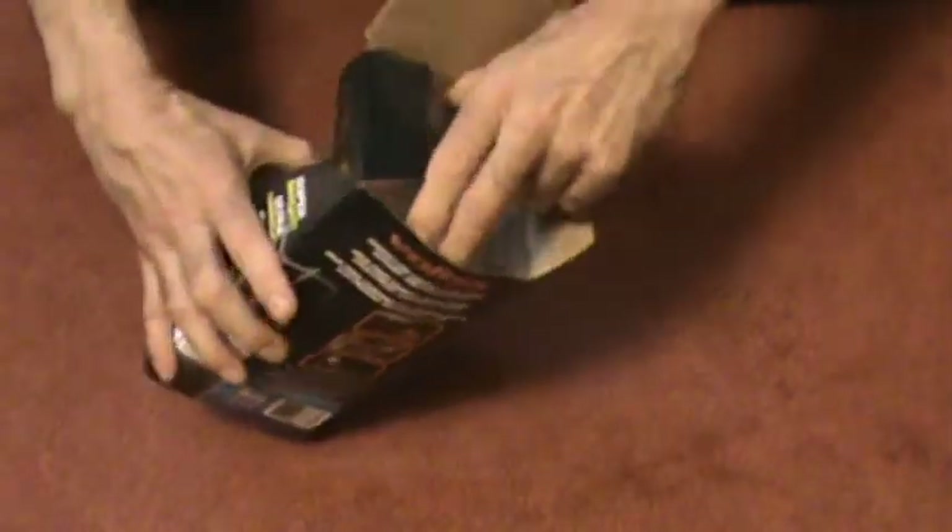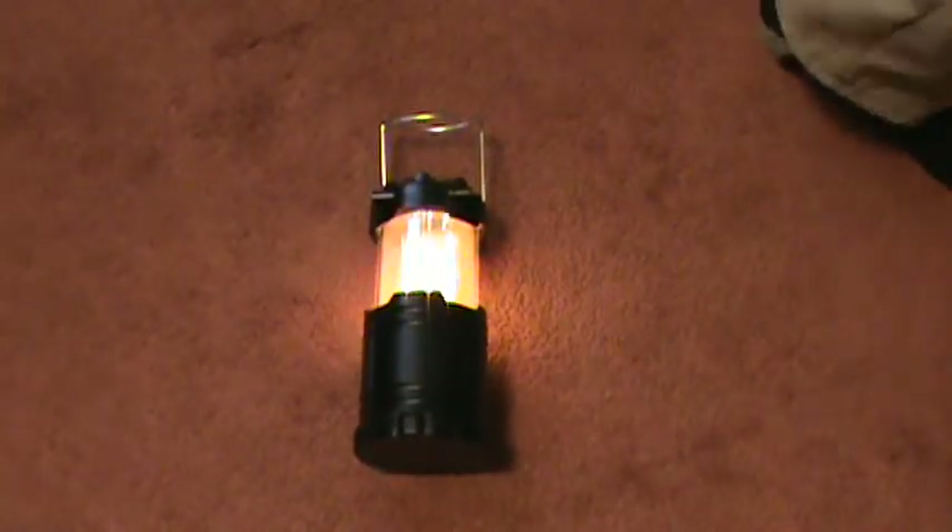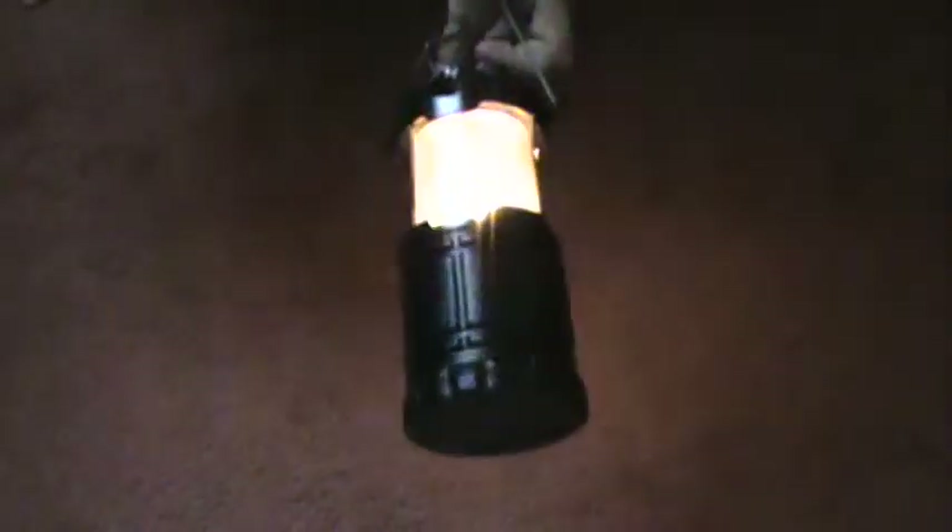Next item is the Vortex Lantern. We're going to go ahead and open it up. It's basically a camping or emergency light with handles. It's kind of small — you just pull up on the light and you can see there's the light. It's not super bright, about 80 lumens. The cool thing about this is if you close it and reopen it — I'm going to turn down the light so you can get the full effect. It actually looks like flames! It's like a little flame effect.